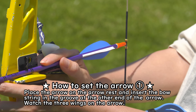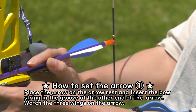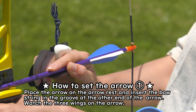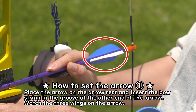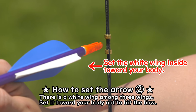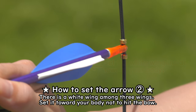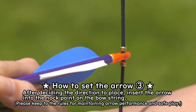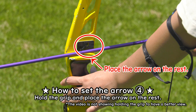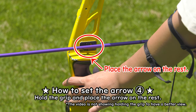How to set the arrow. First, place the arrow on the arrow rest on the grip and place the bow string in the groove at the other end of the arrow. Please watch the three wings on the arrow — there is a white wing among the three; set it towards your body so that it doesn't hit the bow. After deciding the direction, insert the arrow into the knot point on the bow string. Then hold the grip and place the arrow on the arrow rest.